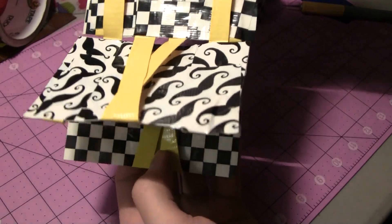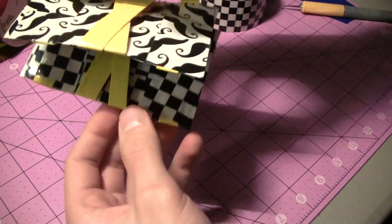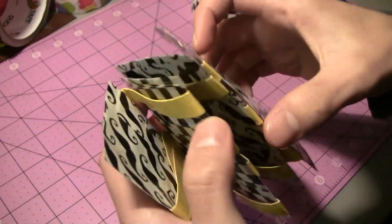The Jacob's Ladder toys are weighted so they kind of flip back and forth. They're usually made out of wood, so these just take a little bit of doing to get them to flip back and forth, but it does if you kind of work with it eventually. So that's how to make the super magic wallet — or the Jacob's Ladder out of duct tape.